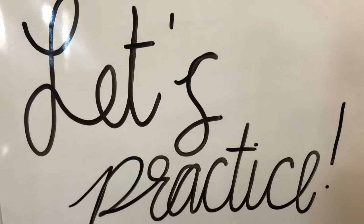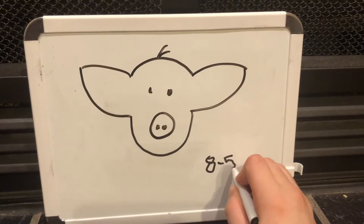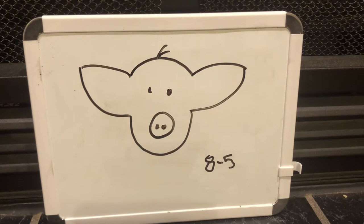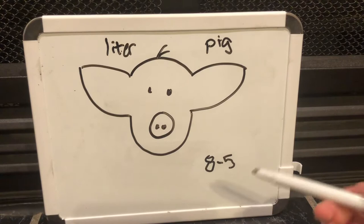Now let's practice our ear notches on a pig — let's meet Peach the pig. We are going to practice with the ear notch 8-5. First we need to identify what number goes to either the litter or the pig number. Because we know how ear notches work, we know that the 8 is the litter number and the 5 is the pig number. The ear to your left will be the litter number and the ear to the right will be the pig number. Now let's get to ear notching.